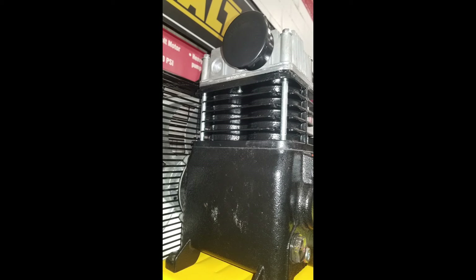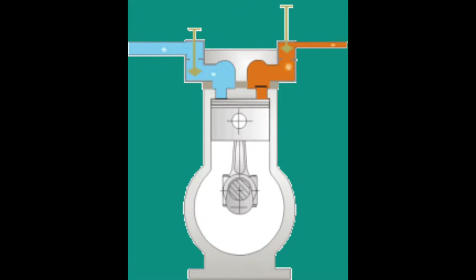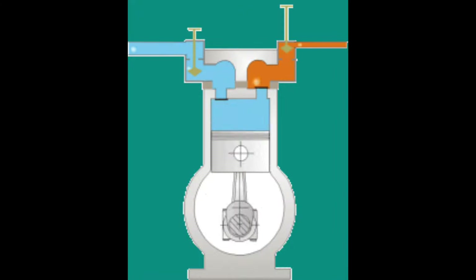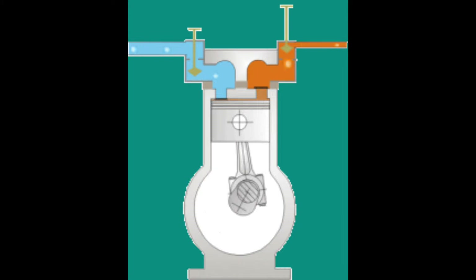The next type is the piston-driven single stage. It's called single stage because there's usually two pistons — you don't want one big piston driving up and down, so two smaller pistons drive up and down. As they're driven up into the top of the cylinder, they compress the air, a valve opens, and the air is compressed out. One stage, compression, and that's it — that's why it's called single stage. It does it all in one shot.